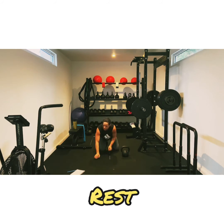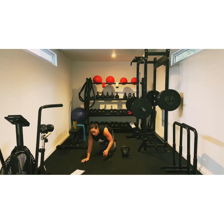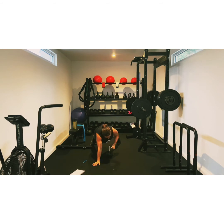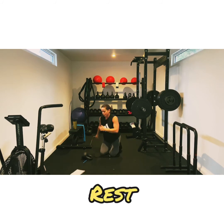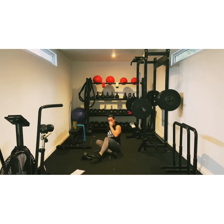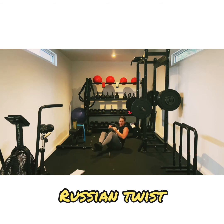Plank drags. Plank and drag. Keep your core nice and tight and drag it. My arms, they are toasty. Just a different variation of the plank. We've got two more left. Twist, it comes around so quick.